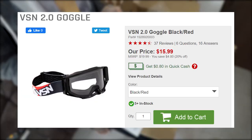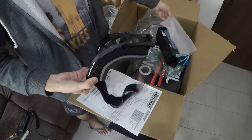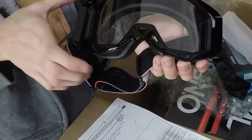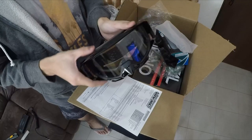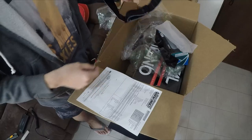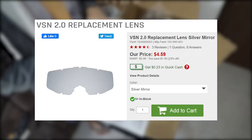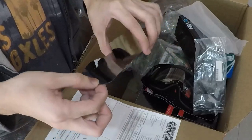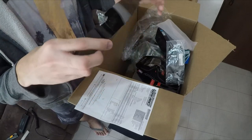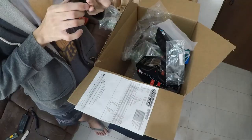Next: VSM Goggles, 16 dollars — around 750 pesos. I ordered black. This is the cheapest I found on their website, and it had good reviews. The stock lens is transparent. I also ordered a replacement lens — silver — though I'm not sure if I need to remove anything. It seems a bit dark, so it's best used on very sunny days, not at night.